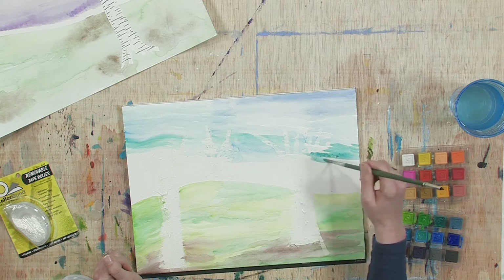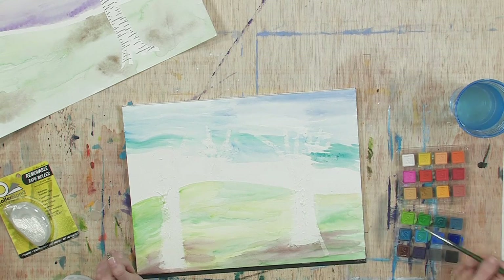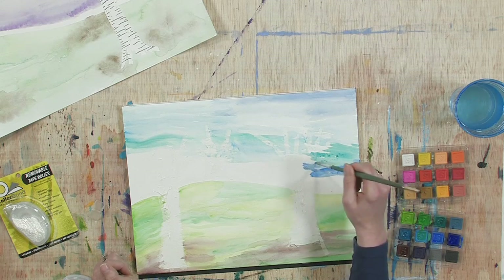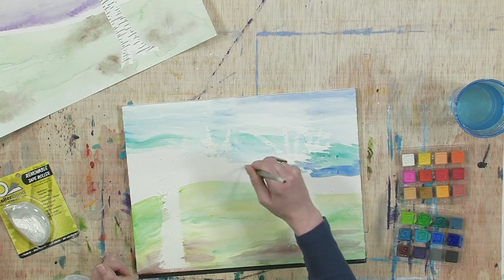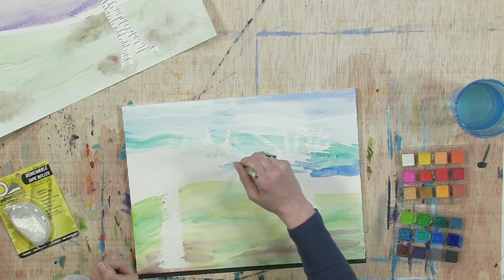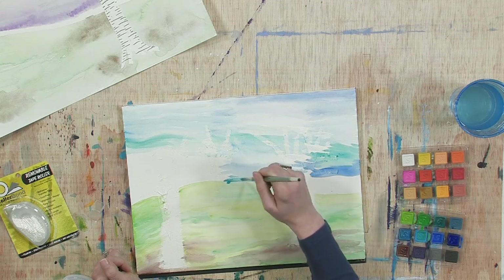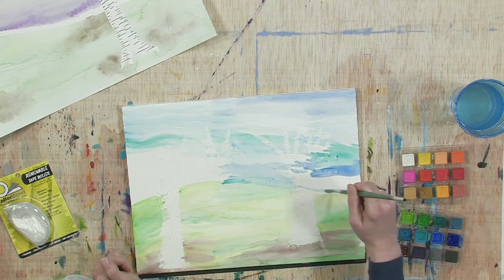Don't be afraid to experiment. Your painting doesn't always have to be about the final product. Lots of times I'll paint just for fun, just to try out new techniques. Sometimes they're not something I'd like to keep — sometimes it's just about the process. And sometimes it turns out fantastic and I'm really excited about it, and it becomes something I'd like to share with people I care about.